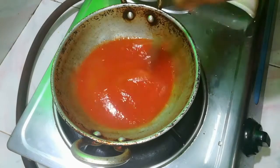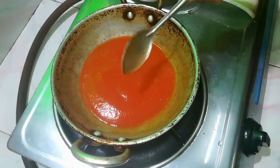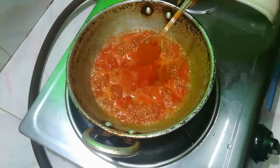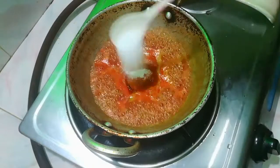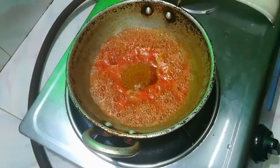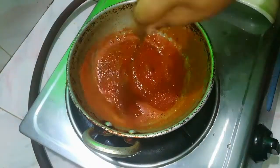You can use tomato ketchup and tomato sauce. You can add some tomato sauce, then you have the tomato sauce.